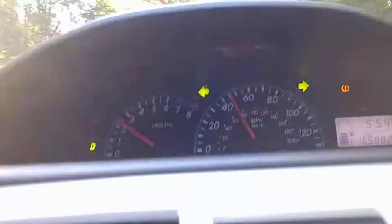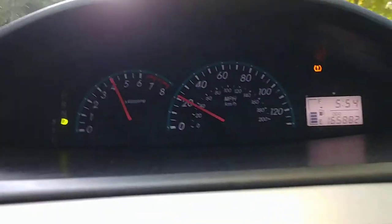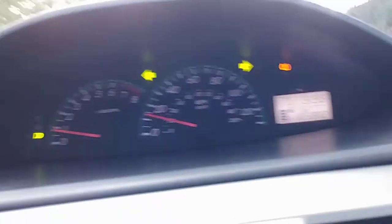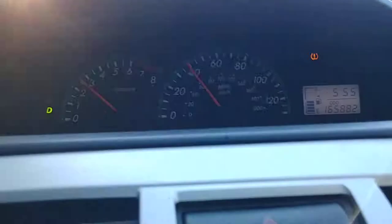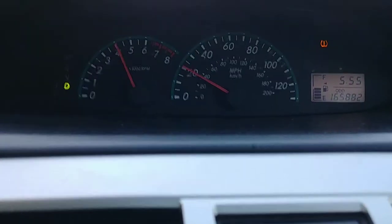And then brake. Doing it to 50 and then braking in — doing a few more cycles at 50 and braking.